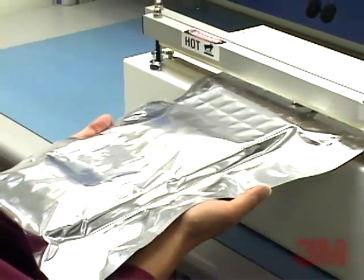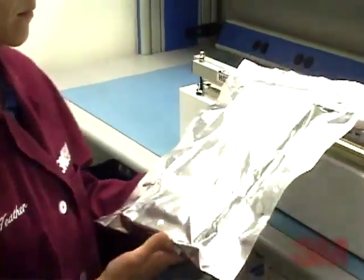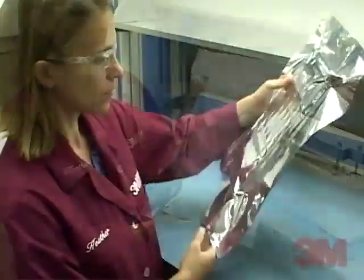This 3M brand moisture barrier bag has been vacuum sealed and is a completely dry package, ready for shipping.